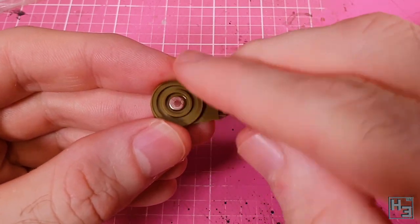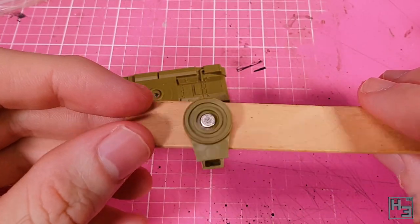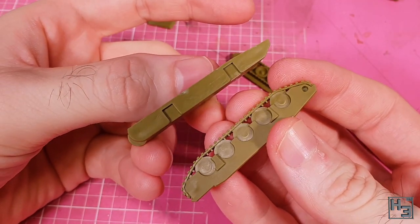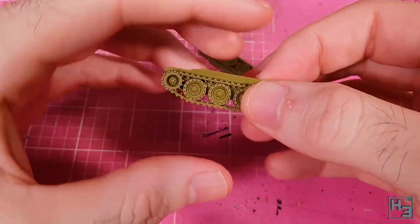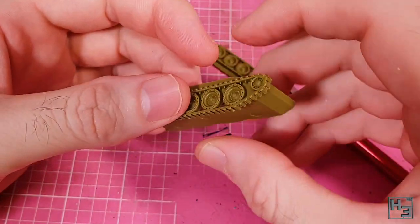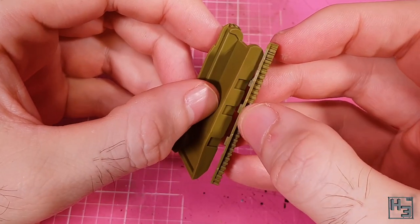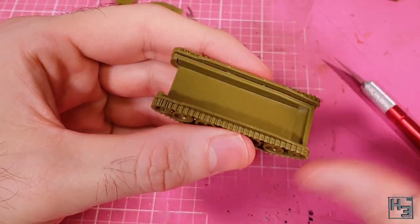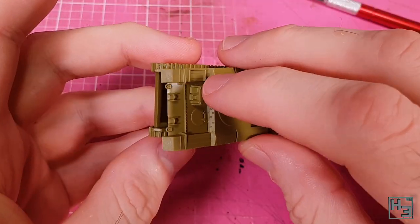The kit also includes plastic pins that you can use to mount the turret to the hull, but I think magnets are a bit more fancy. I begin by gluing the tracks onto the lower hull. There's keying for this which makes it quite difficult to put the tracks on the wrong side — three keys on one side and two on the other, very handy. The fit here is very good. I then glue the hull top on top of that lower hull assembly, which seemed like the logical thing to do.